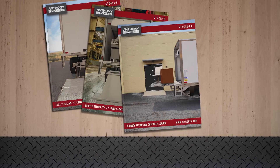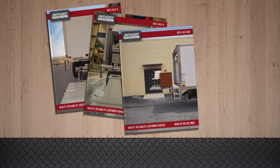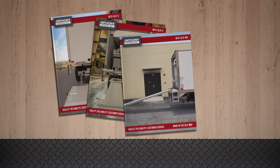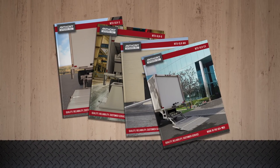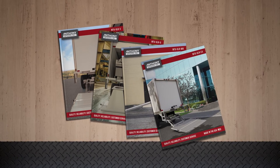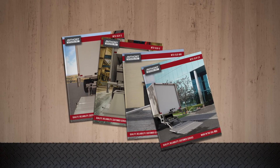The WR, or walk ramp ready model, with lift capacities of 3,000 or 4,000 pounds. This model also allows you to pull out the walk ramp without opening the liftgate. Finally, the EX, or extended model, with lift capacities of 3,000 or 4,000 pounds. This model also has an extra 6 inches of extension to the floor of the truck bed.